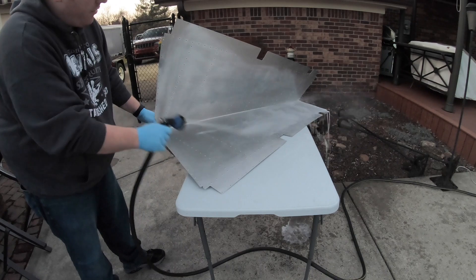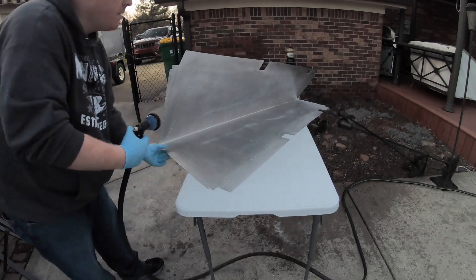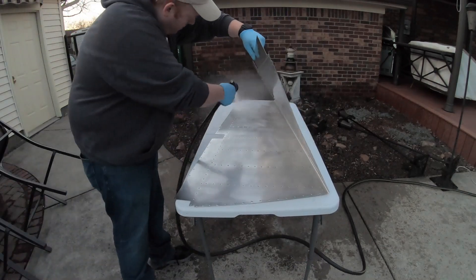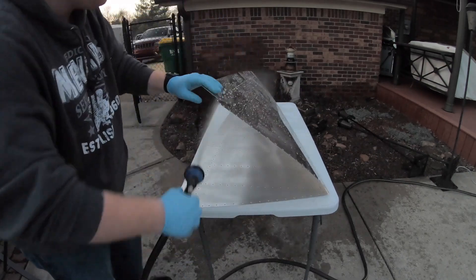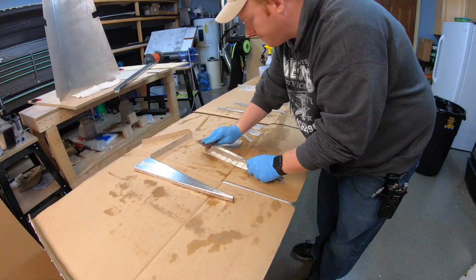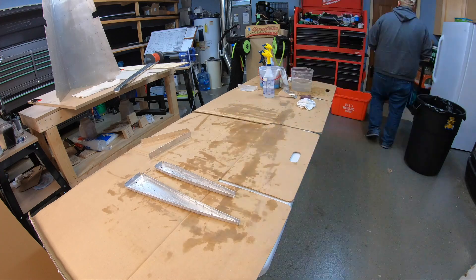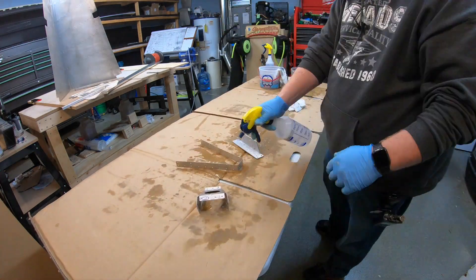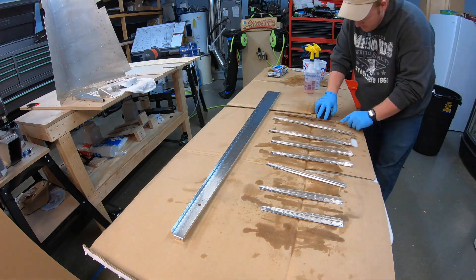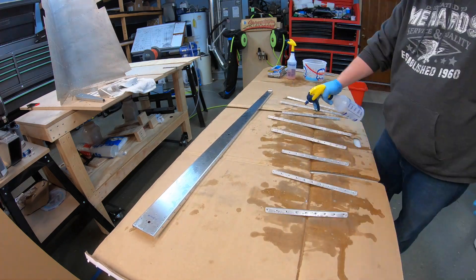Now that everything is washed off reasonably well with the towel, use either a pressure washer or a hose with a high-powered nozzle to make sure everything is fully removed from the aluminum. You can see some of the etch coming off as we spray it down. Once everything is rinsed off, bring it back inside, wipe it down with a clean towel, and allow it to dry before priming. Now that the rudder skin is done, we'll do the same steps on the internal parts — applying the etch with the red maroon pad, allowing it to set, then taking it outside, spraying it all down again, drying it off with a towel, and letting it sit before applying the primer.